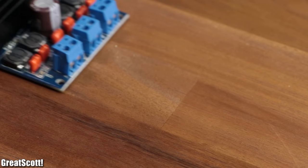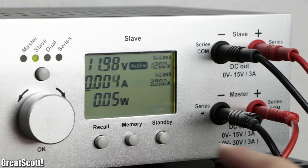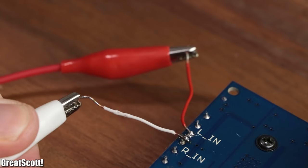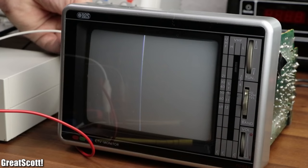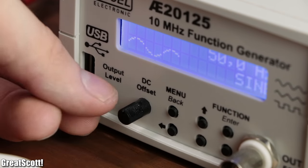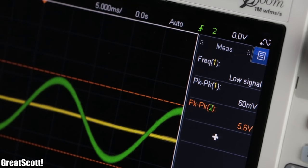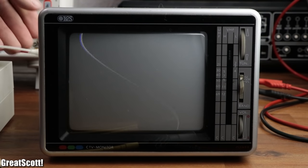To fix that, I simply utilized a class D audio amp, which I also powered with a 12V power source. After connecting the sine wave to the left input channel of the amp and its output to the coil, we can see that the amplification factor was a bit too high. So by decreasing the output level of the function generator so that the amplified signal has a peak-to-peak voltage of 6 volts, we can utilize the full horizontal range of the TV.